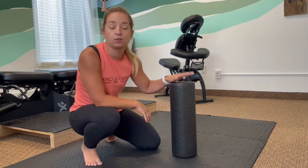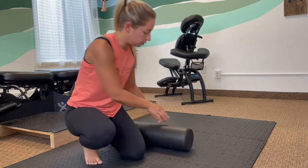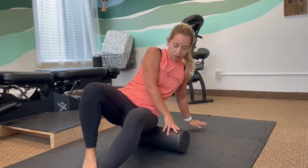Use a foam roller if you have it. If not, you can use a Tupperware container, a pillow, anything — you can get creative. So I'm going to start with the side of the hips. What I'm going to do is lay on my foam roller, and I'm almost in my glute max, almost in my TFL.